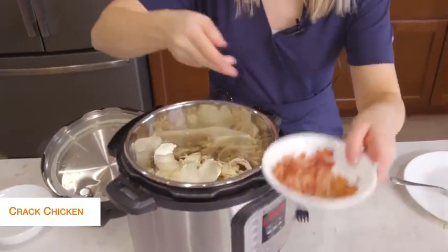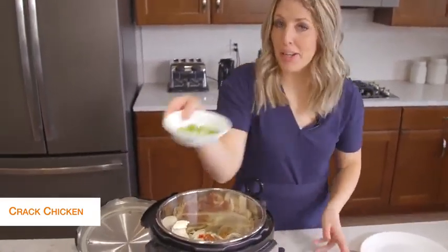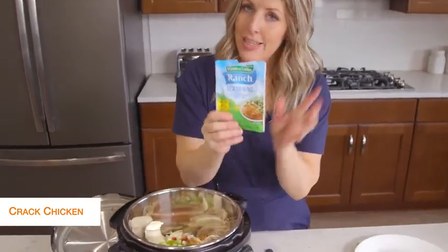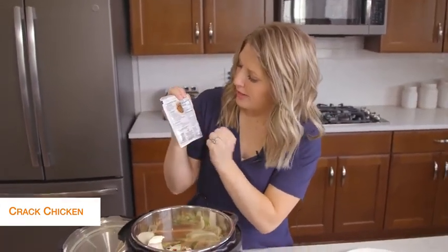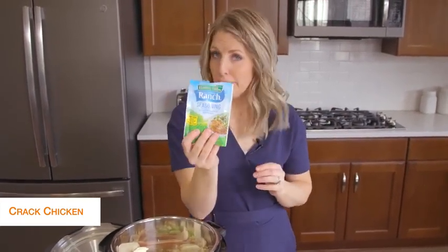Next we're just going to add some bacon on top because I love bacon in my cracked chicken, and then just a little bit of green onions. Last but not least is ranch seasoning. I wasn't sure about this, but as I was looking at the nutrition facts, there are no carbs, no sugar — so definitely ranch seasoning is keto friendly.